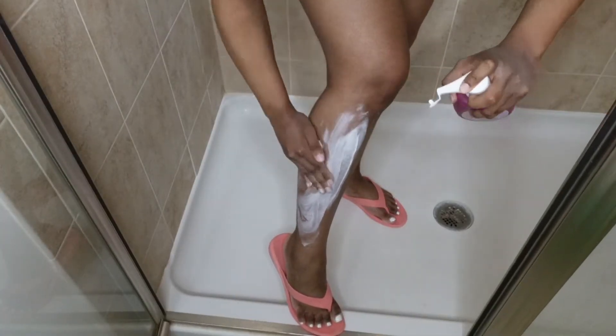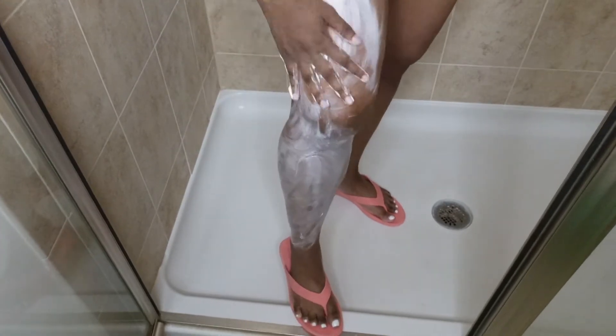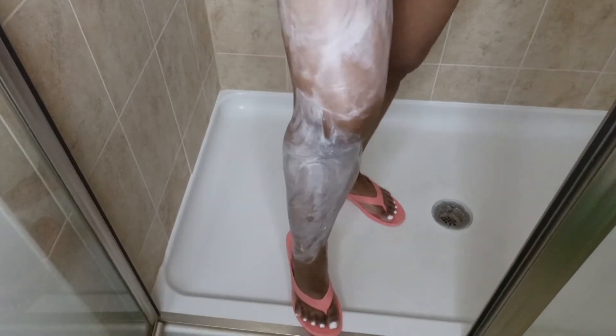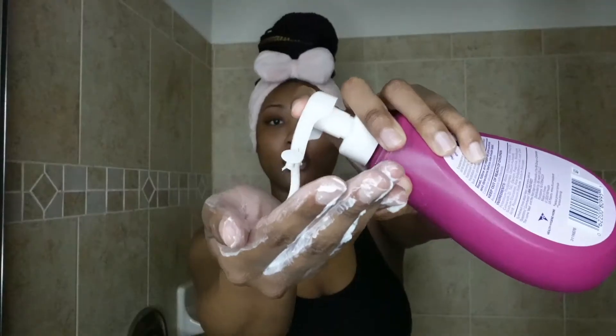This is like my second time using this and I really do like it so far because it makes my skin super smooth. It does pretty good for a cream instead of having to shave. I'm just putting that all over my legs — I basically covered my legs entirely with the gel cream because it's been a hot minute since I shaved my legs and my arms.